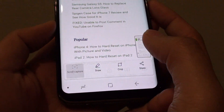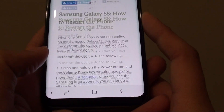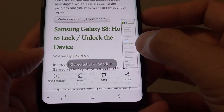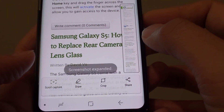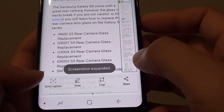At the bottom, tap on 'Scroll Capture.' Continue to tap on scroll capture and you'll see the screen scroll down. On the side it gives you a preview of what has been captured, and the screenshot expands, getting longer and longer.